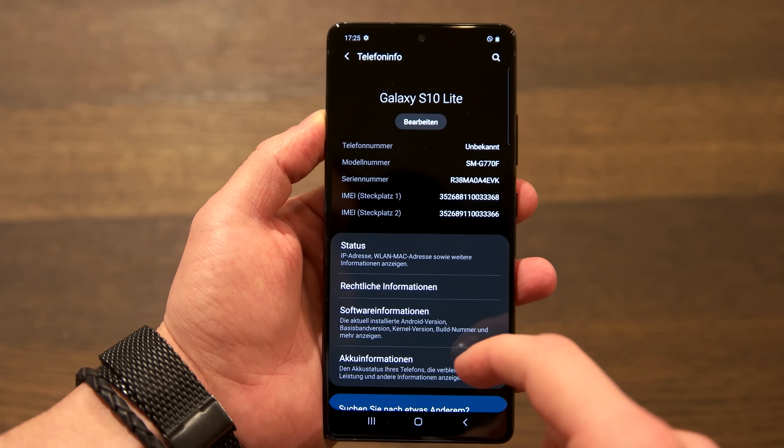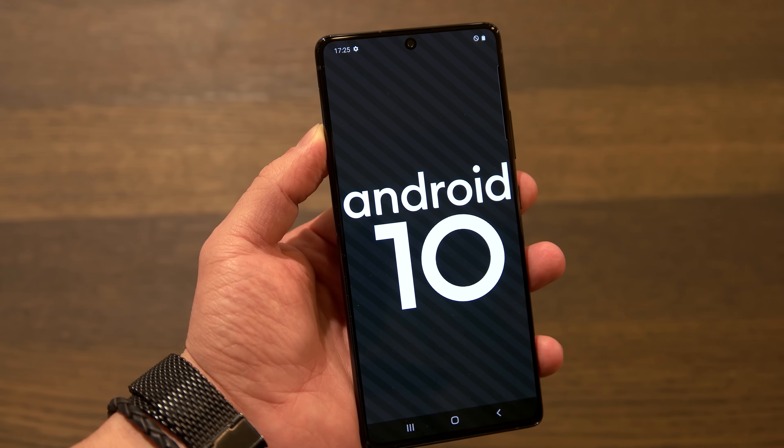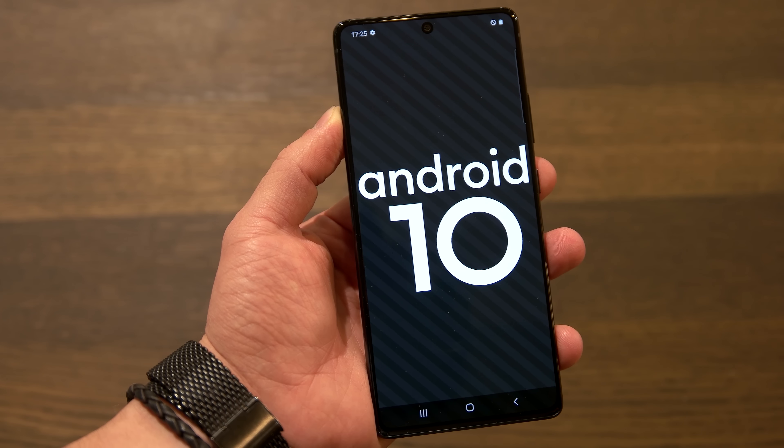Now to the software. There are no special features here: Android 10 with the new One UI 2.0, a gesture control that works well and can be used like the one found on the Galaxy S10 with the appropriate update.